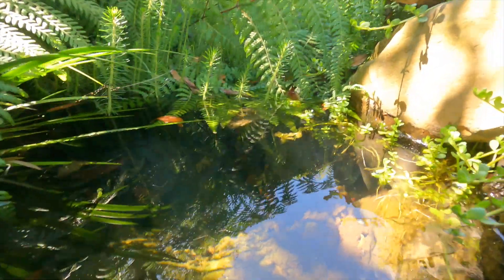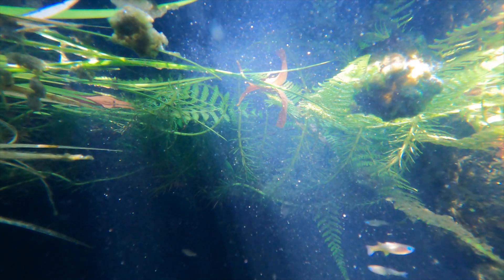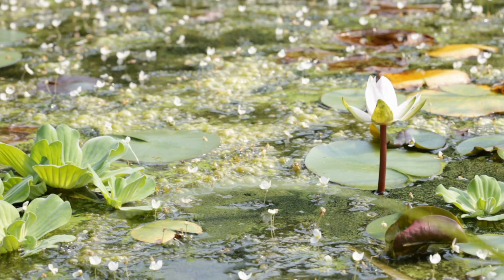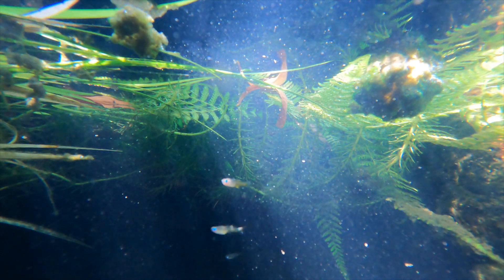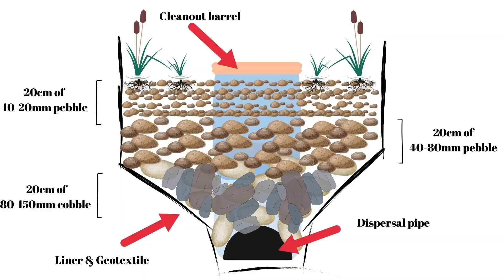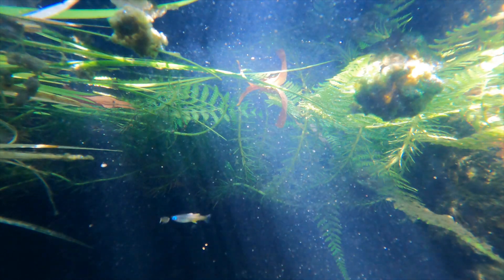A bog filter is a really effective filter because it uses two things that nature has been using for probably millions of years to filter water: plants and bacteria. In ponds that are struggling with water clarity and quality issues, nutrients are often the main culprit — generally phosphates and nitrogen. The cool thing about plants and bacteria is that they can help us process both. When we construct a bog filter we use rock and pebble to create surface area for bacteria to colonize, then add plants into the pebble to further help reduce nutrient levels.